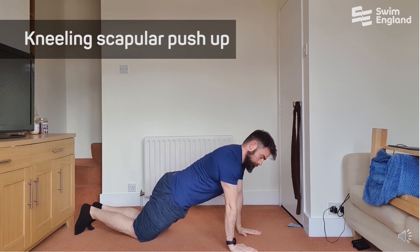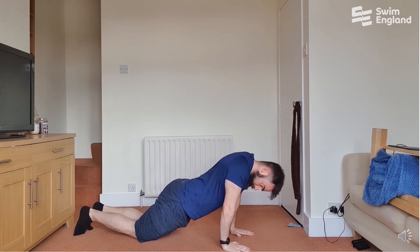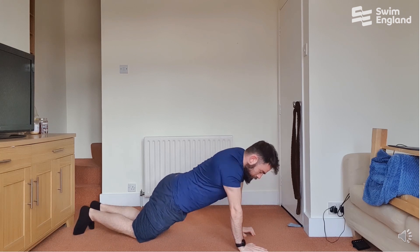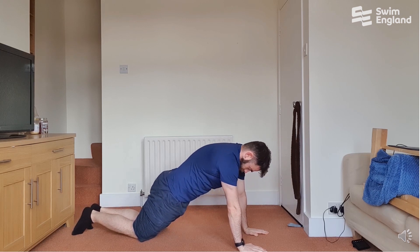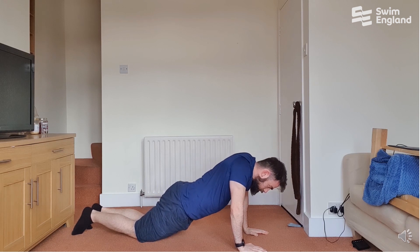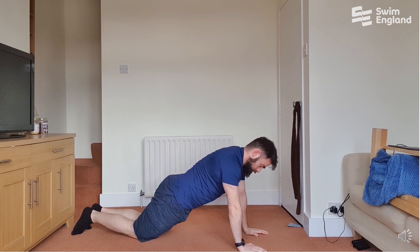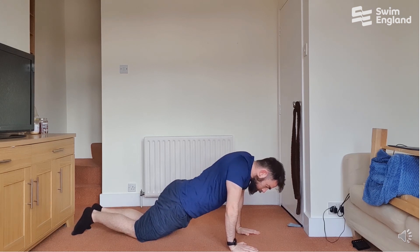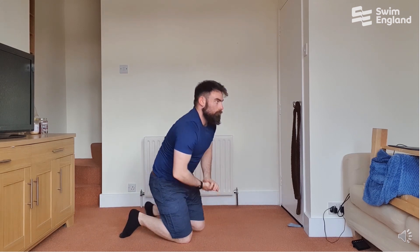Following that, you're going to go into a kneeling scapular push-up — eight repetitions. Set yourself up like you were going to do a Superman or Angry Cat Happy Cat position, maintain a straight back, and try to push your spine up as high away from the floor as you can. Make sure your wrists are directly underneath your shoulders, push your hands into the floor, and try to drive them away. You're trying to warm up the muscles on the front of your ribcage that contribute quite a lot to scapular stability.